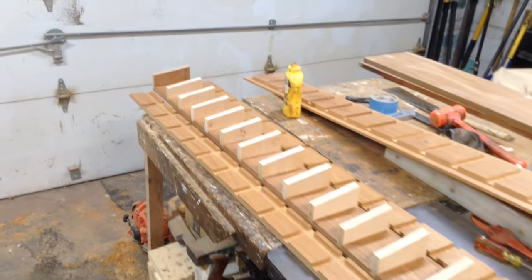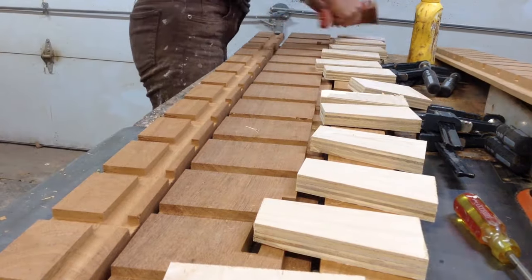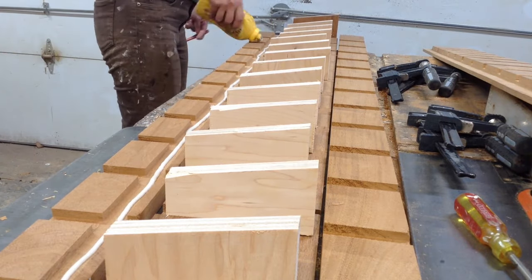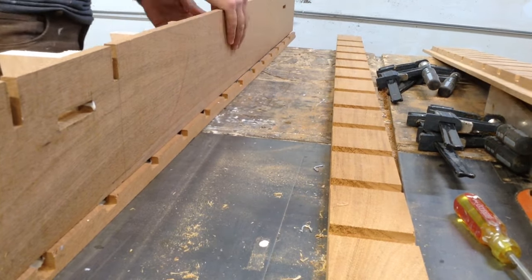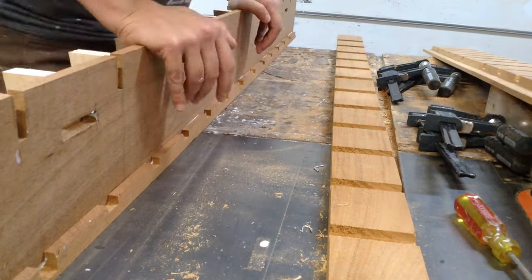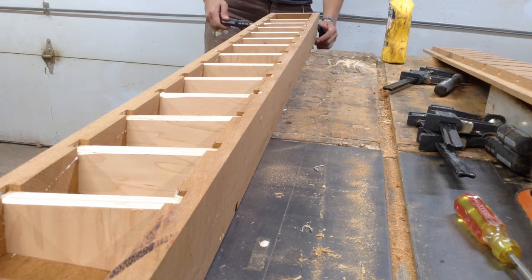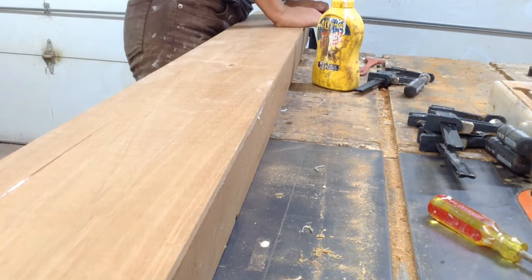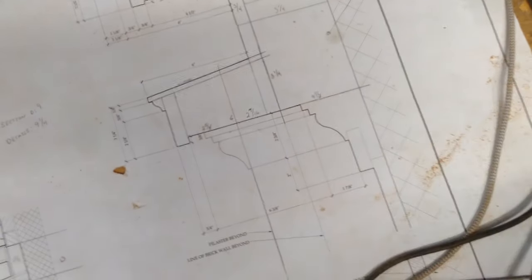Everything was looking good at this point, so I glued the cornice together so it would be one piece and I could mount it in place in the shop and start working on the crown. Plenty of glue — all of the plywood pieces get glue, all of the dados get glue. It really amplifies the surface area and pulls all of the pieces together once they're fit into their little nooks, taking the bow out of everything so everything is nice and flat and super strong. Water can't get inside. Then I put the top on as well. I had tons of clamps on these.